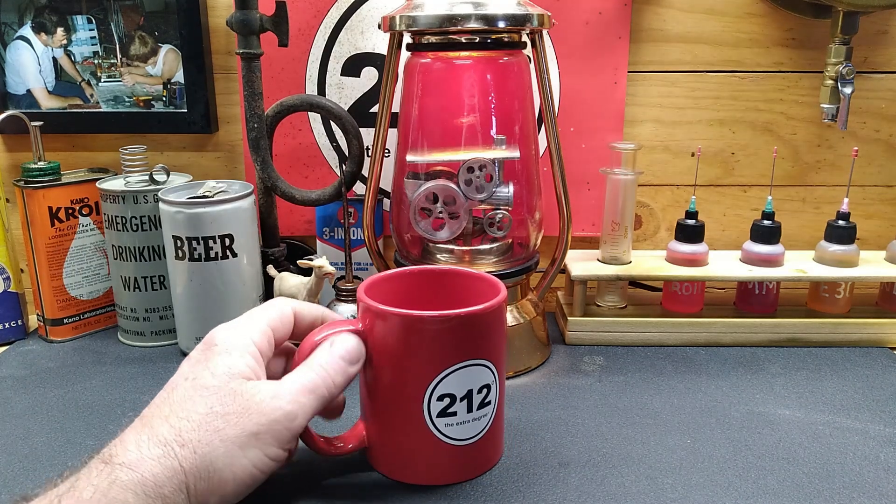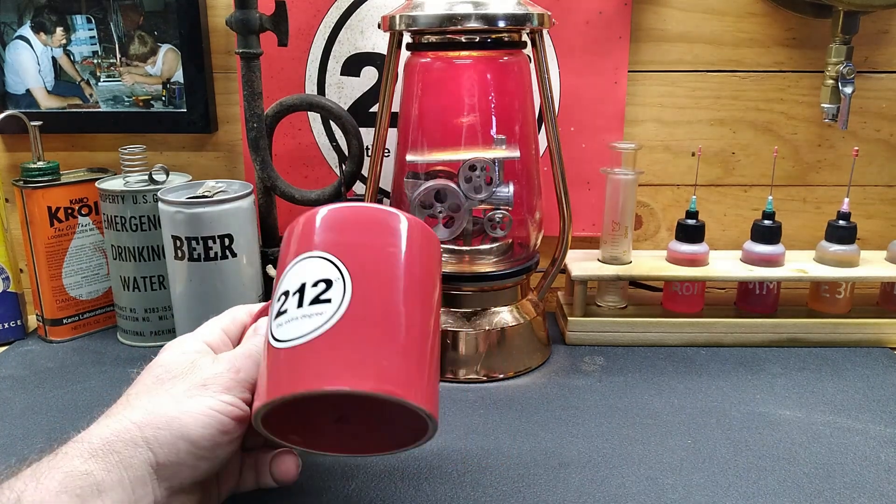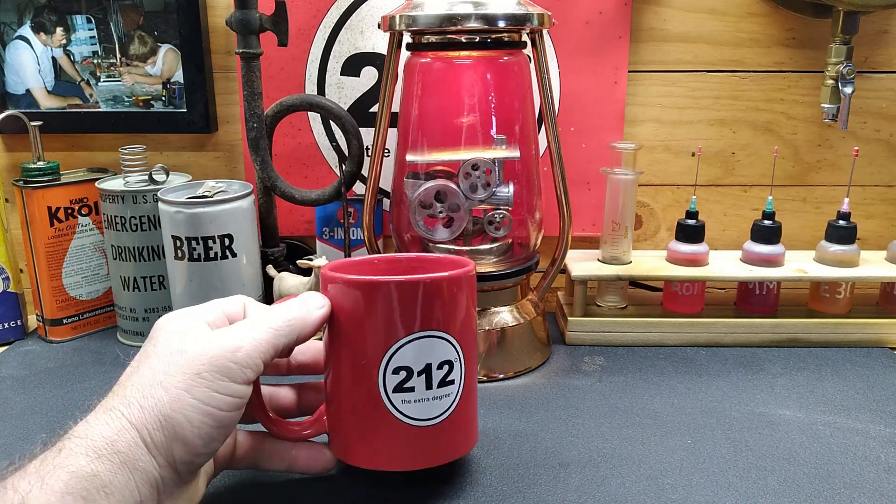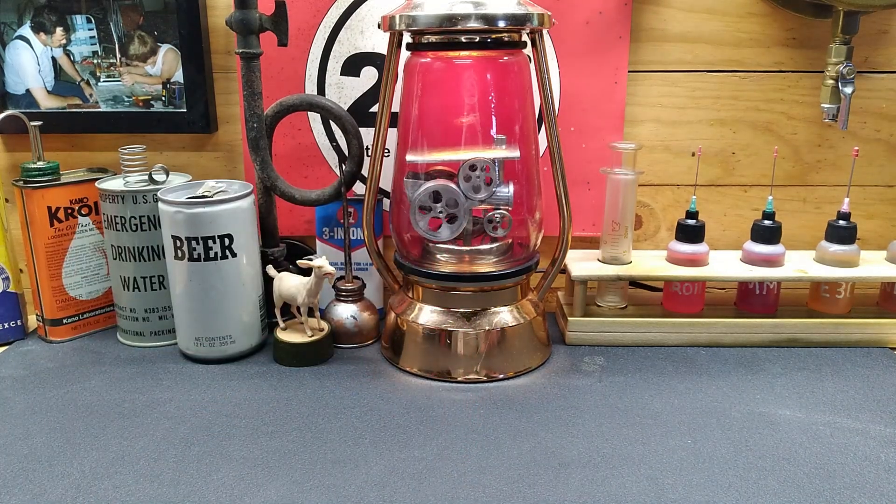Hey guys, welcome back to the shop. Look at that - the economy left and I got a new mug. That's a nice thing - it's not the one my niece sent but I'll show you guys that one before it's all said and done.